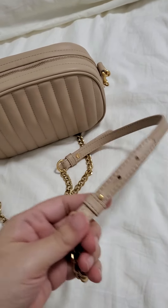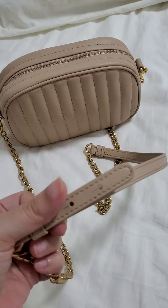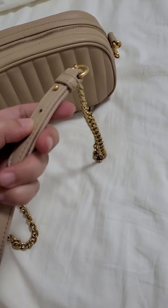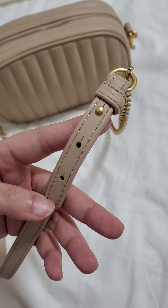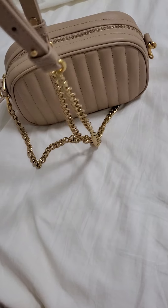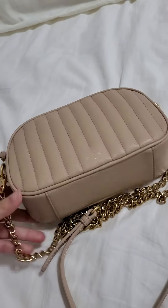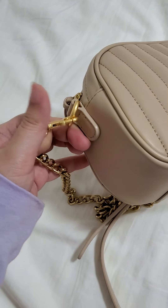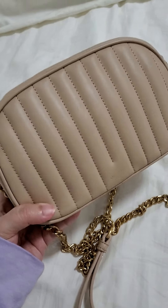This part right here is the adjustable strap so you can adjust it to here to make it longer, and also on this side. I have it in the shortest setting just because I'm not the tallest person. What I love about this is the fact that I can actually take it off — like if you don't want to use it as a crossbody bag.